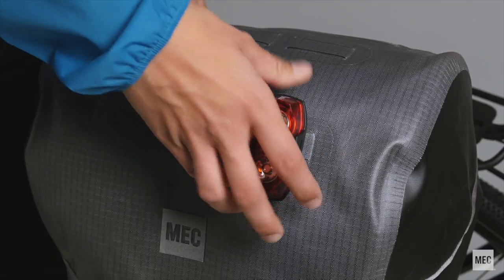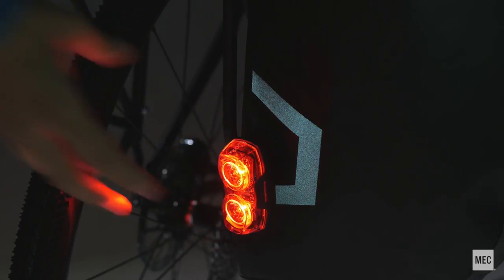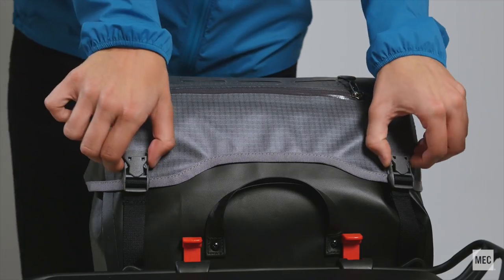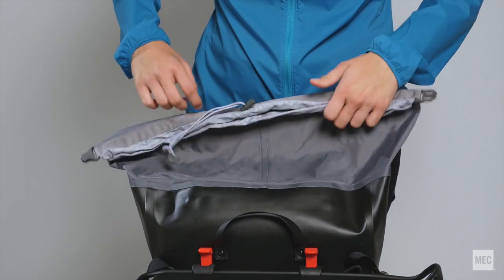There are attachment points for lashing gear or attaching lights, while reflective details help keep you visible. The floating lid is adjustable and removable. Main access is through the spin drift collar, which can be closed with a roll top or drawstring.